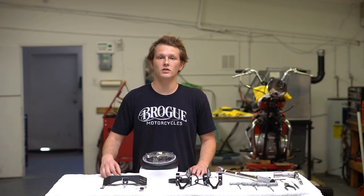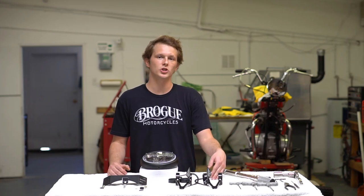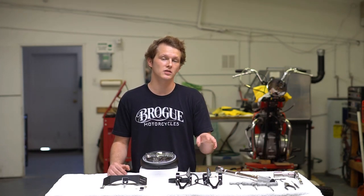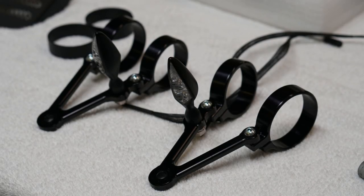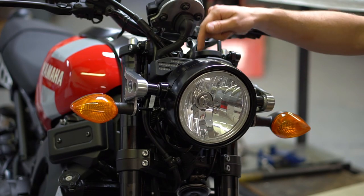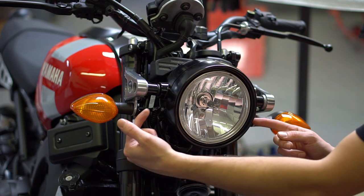In the kit it includes the valence cover and associated hardware and the LSL machined aluminum headlight brackets. It's worth noting that this kit does not include turn indicators but for the video we pre-installed some. So the first thing you're going to want to do is remove the lamp from the bucket, and that is done by removing the two allen bolts on either side here.